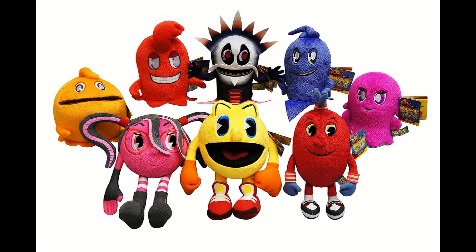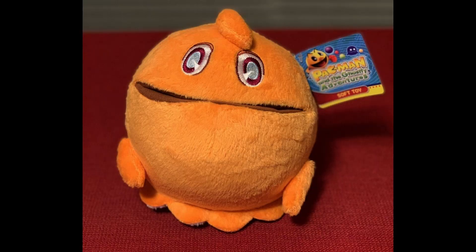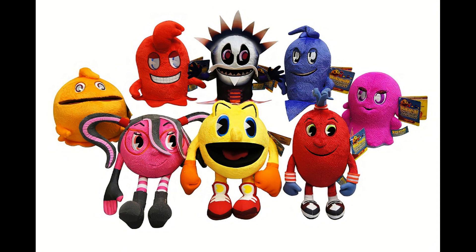The Pac-Man and the Ghostly Adventures plush set is something I fully intend to complete. As of recording this, Pinky, Betrayus, Blinky, and Clyde are currently on their way in the mail, and I will order Pac, Cylindria, Spiral, and Inky sometime soon. Once I have the full set, I will review each plush individually in a video. I think the Pac-Man franchise is truly something to behold, and I hope that Bandai Namco continues to use good ol' Pacster for many generations to come. Thank you for watching.